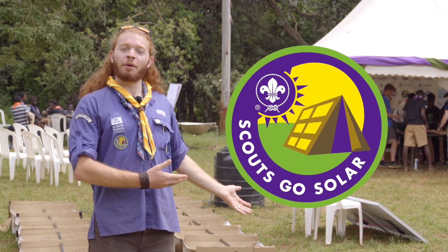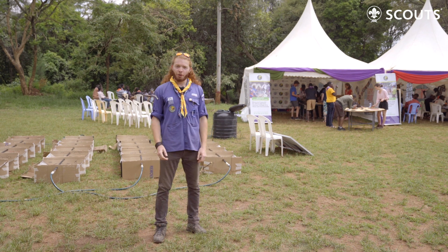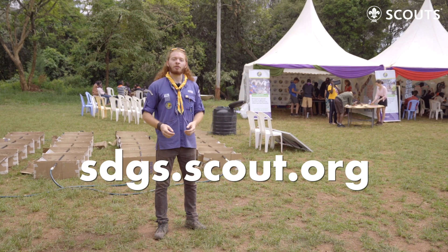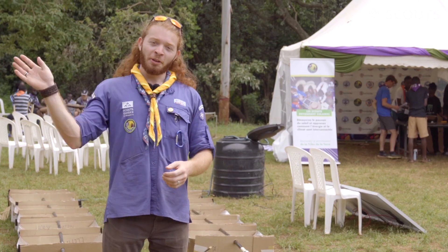Thank you very much for having followed me in the Scout Go Solar activity. If you want more information, you can go to the Earth Tribe website where you can find a lot of resources around sustainable development. Thank you very much. Bye!